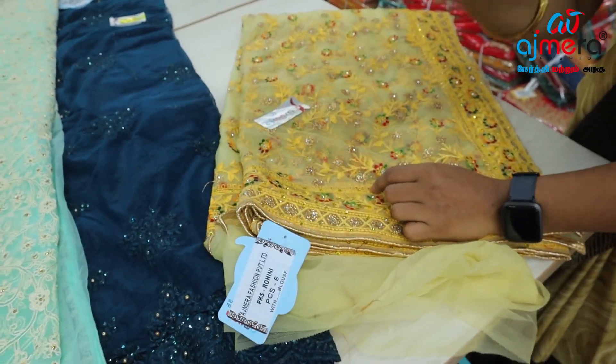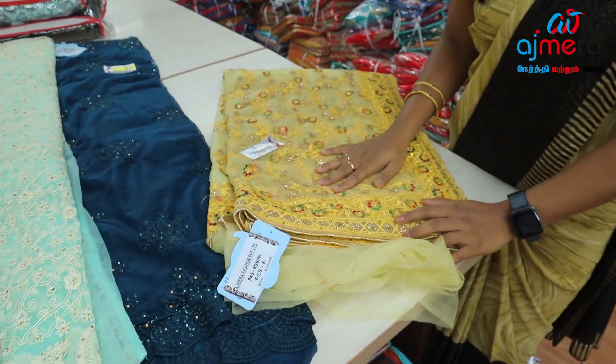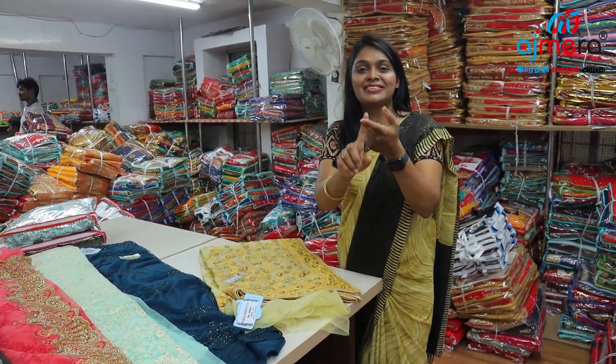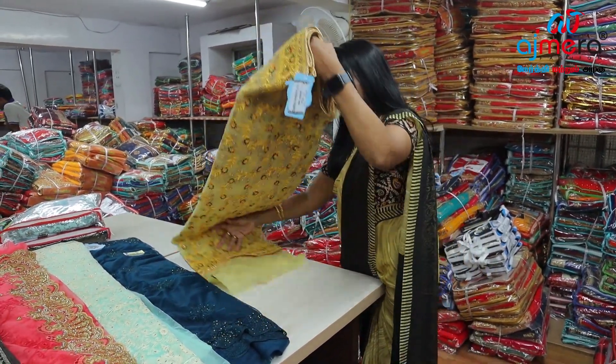In the collections with blouse, there are 5 colors — different different colors. So today I have shown this beautiful lemonish yellow color for party wear youngsters and college girls. In the collections, you can see the next pattern.